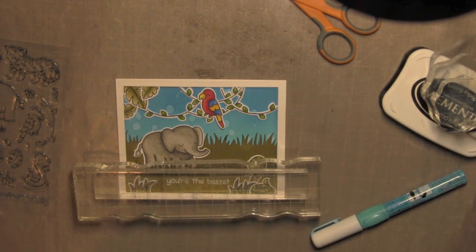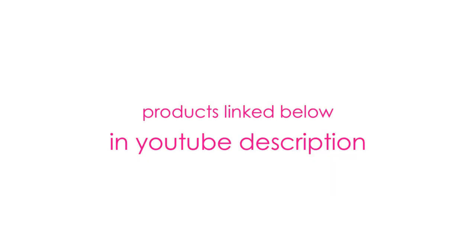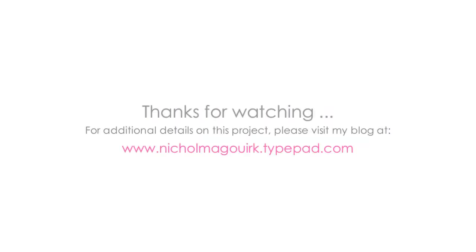Thanks for watching this video showcasing the Critters in the Jungle stamp set and dies from Lawn Fawn. The supplies I've used are listed and linked below the video on YouTube. Thanks for watching and we'll catch you next time.